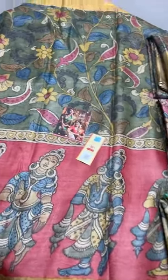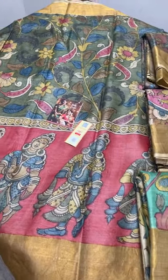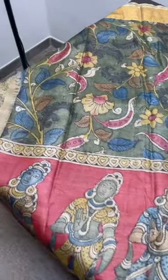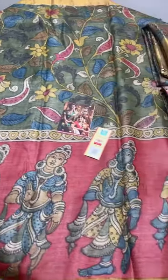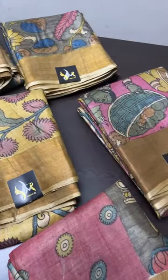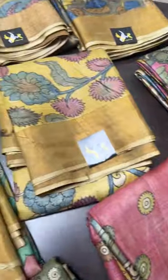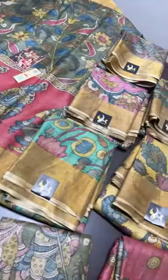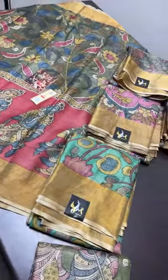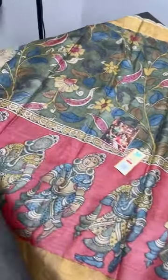Hello and welcome to Yuga Mugi's live. Today we are going to see a very beautiful and exclusive art — Pen Kalamkari on pure Tassar silk sarees. A lot of beautiful sarees here, a very different and exclusive collection. All these sarees are made out of natural vegetable dyes only — no form of artificial colors or synthetic dyes used in these sarees.